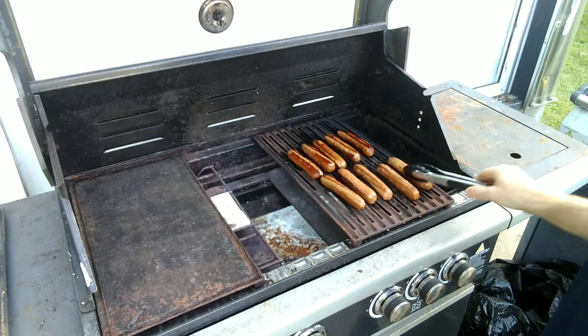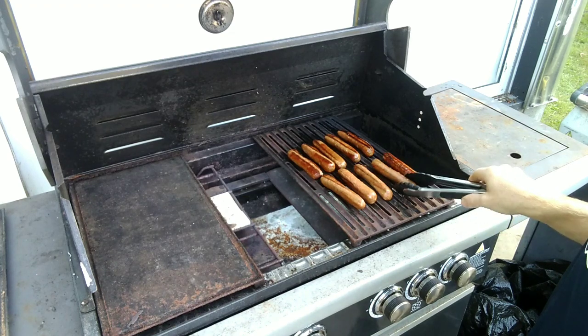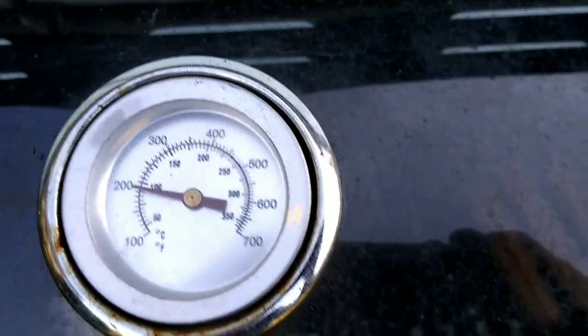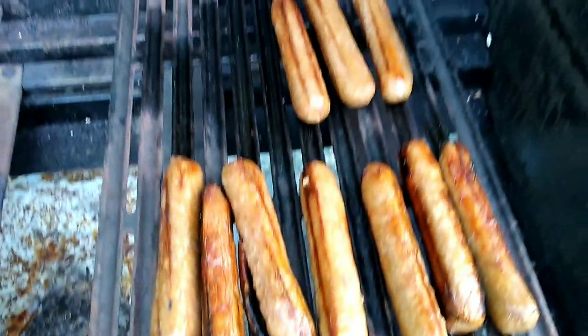My curiosity's got the better of me here, so I'm just having a go anyway, see if I can cook these sausages. Gas bladder is full, so I should be right. Okay, I've turned the barbecue down — it's been 25 minutes.